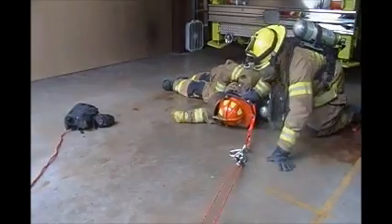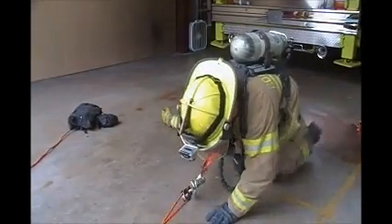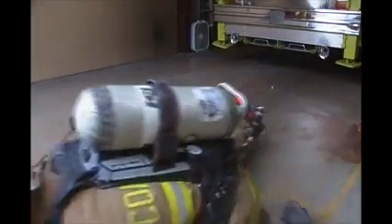Ensure that your patient is heading in the appropriate direction and start pulling on the rope. Because the pulley is attached to the load, the mechanical advantage is two to one. This means that for every two feet of rope you pull, your patient will move one foot. This is slower than a straight drag, but also requires half the work, or half the manpower, allowing a smaller team to accomplish the same task.